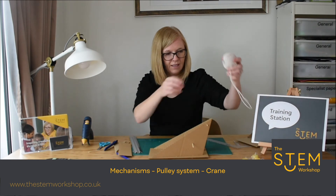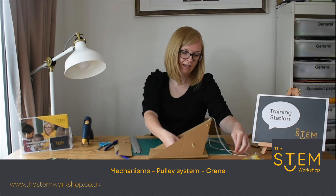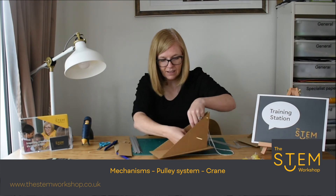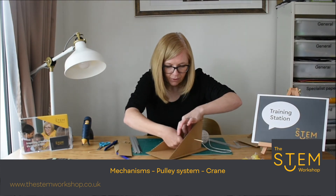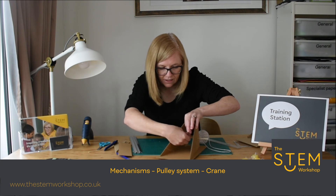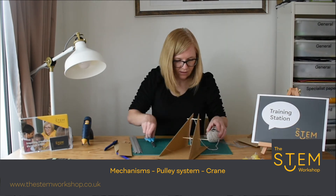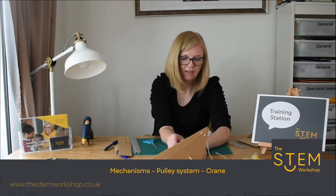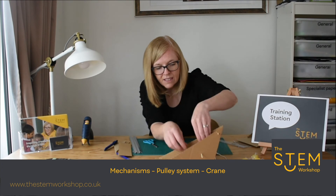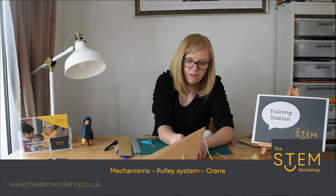Next, take a small piece of string. The string needs to attach onto the bottom skewer and needs to be long enough to lift whatever object you want. The end of the string needs to go onto the bottom skewer, and this is where the science comes in — the knot needs to be tight. If it's loose, when you turn the handle it will not grab hold of the string and pull it. It needs to be tight so there's enough friction, so the skewer can grab the string and lift.